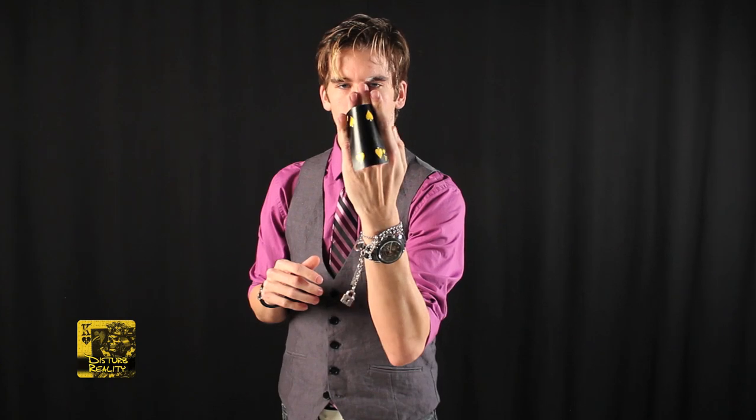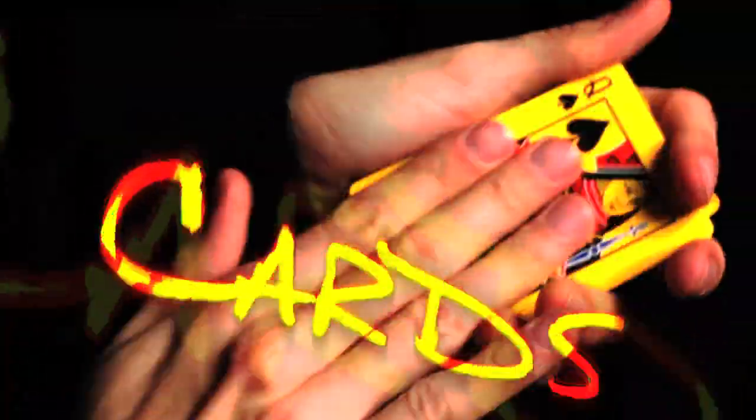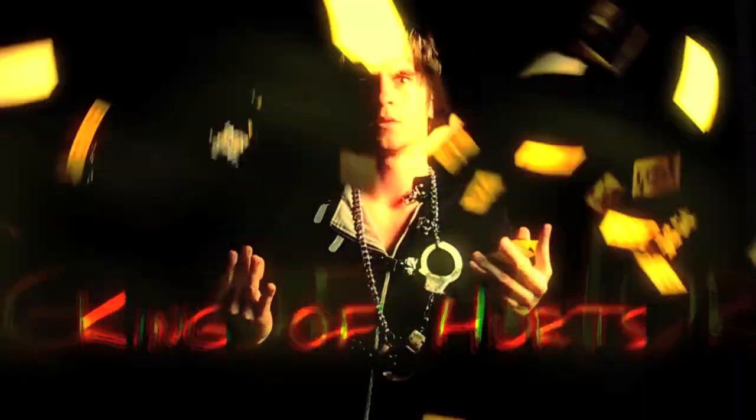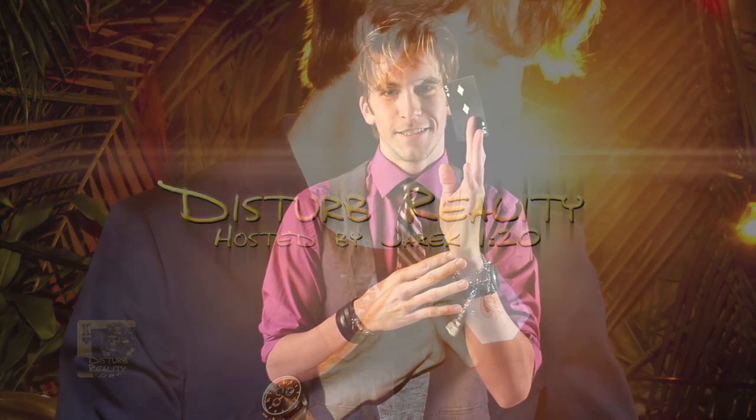I'm going to teach you one of the oldest and most fundamental sleights in all of card manipulation and magic: palming cards. Palming is the technique used for hiding or concealing a small object in your hand, whether making it vanish, transposing, or producing it. In this case, we're going to be looking at cards.